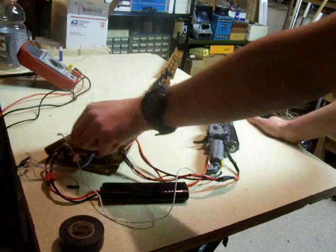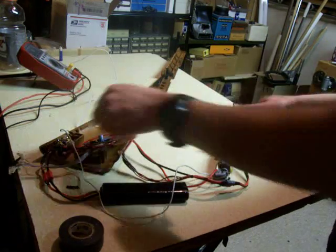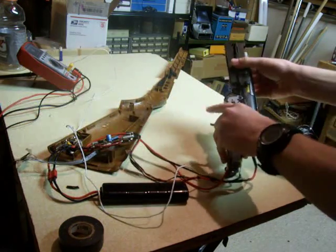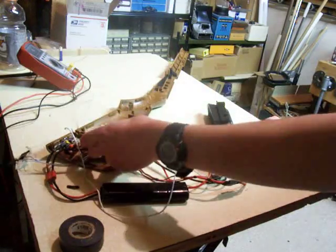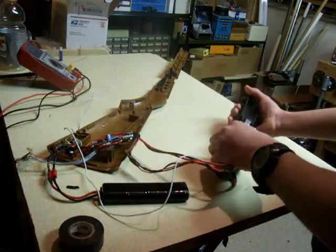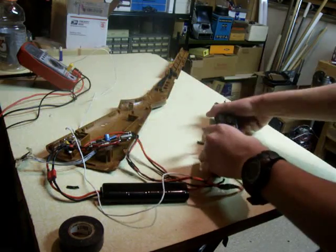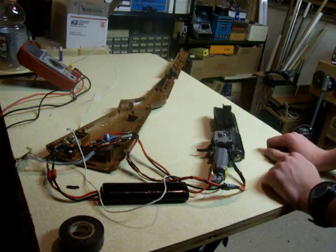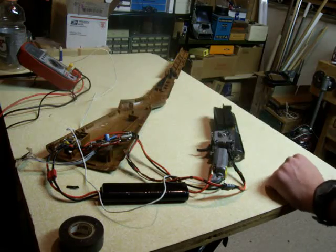Currently in the program, I have a single shot available and three on burst. The microcontroller can monitor that through a photogate placed across the sector gear, counting the tooth iterations as it moves across per cycle and counting up until it reaches one full cycle, then cuts it afterwards.